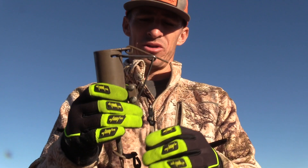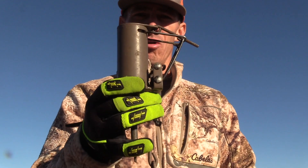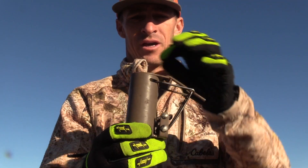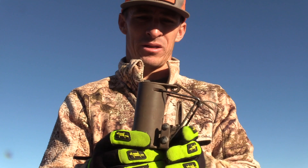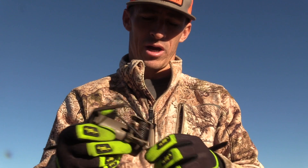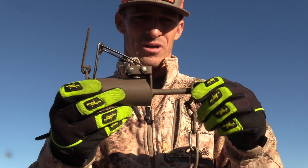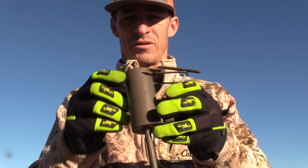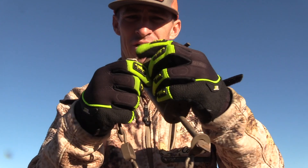This right here is a dog-proof coon cuff. These are safe to use around pets. Coyotes won't get in them, bobcats can't get in them. I believe a coon is about the only thing this thing will catch. This is made by Duke. These things are not expensive — you can go to Outwoods and buy them. It just comes with a little short chain and a little swivel on the end.